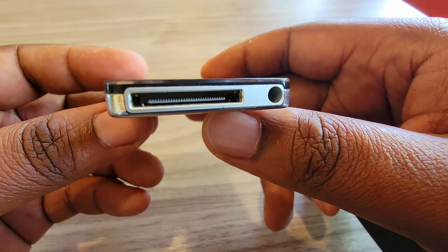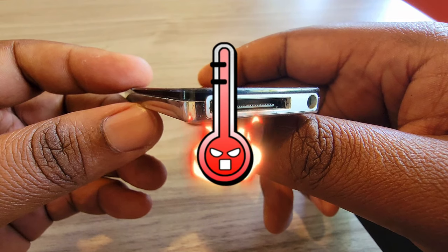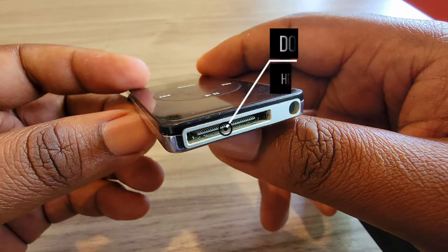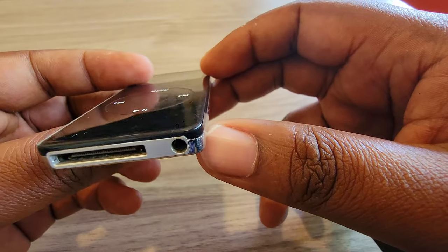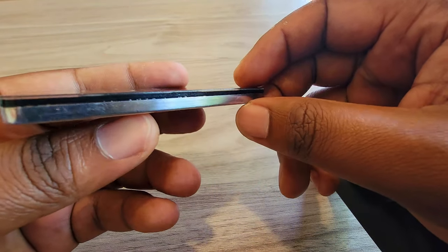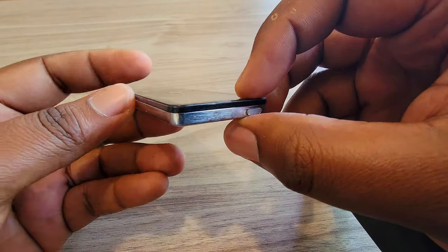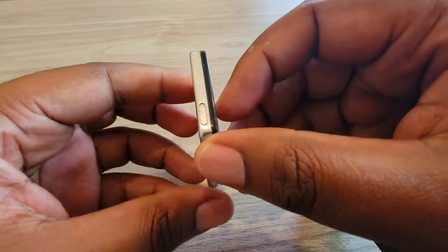This first generation iPod Nano had a screen prone to scratching, and there were also numerous reports of overheating. Nevertheless, Apple sold over 1 million units in just 17 days. The Apple iPod Nano continued to evolve through its seventh generation in 2012.